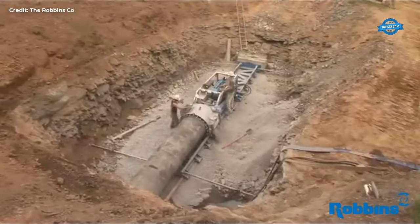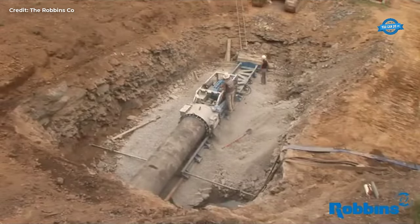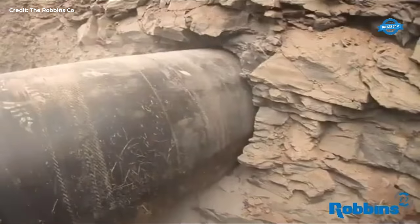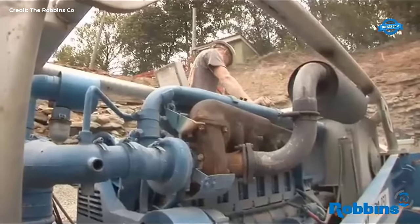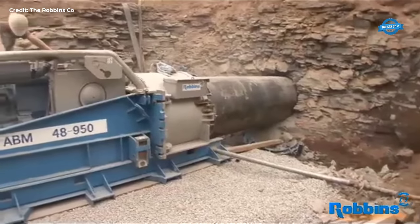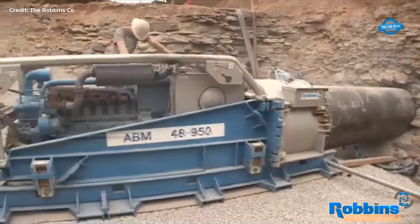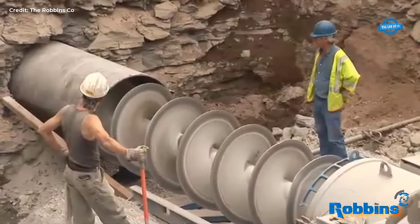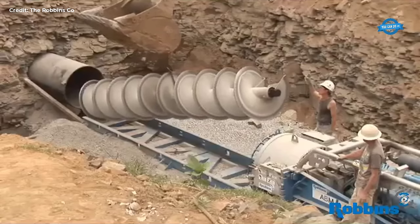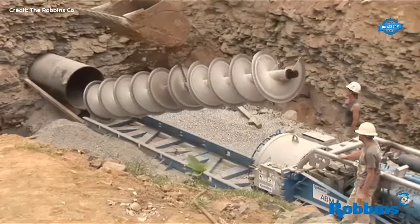Additionally, the Augur Boring Machine (ABM) plays a crucial role in operations. Capable of handling various bore sizes, the ABM excels in projects requiring larger diameter pipelines. Its versatility allows for customization according to project requirements, making it indispensable for tackling different challenges encountered in Tennessee's pipeline installations.